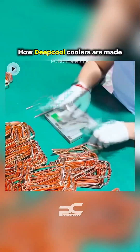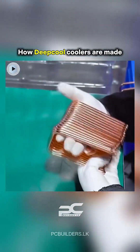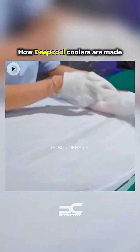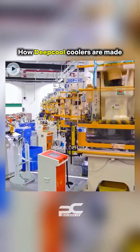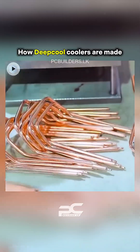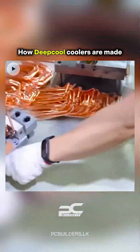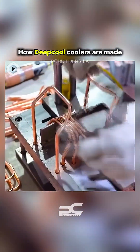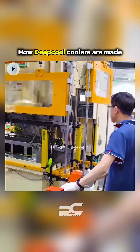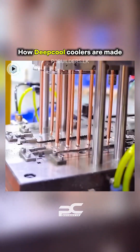Heat pipes are made from copper tubes filled with a small amount of liquid and vacuum sealed. The pipes are bent and shaped using automated machines to fit the cooler's layout. Capillary wick structures, like sintered powder, inside the pipes aid heat transport via phase change.